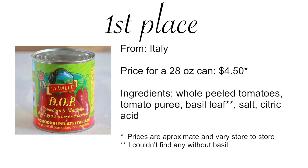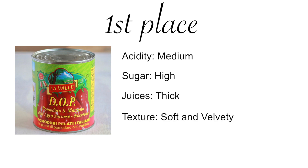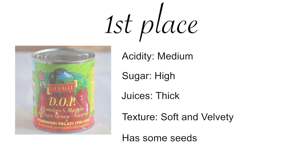And the winner of this tomato competition was the whole DOP San Marzano tomatoes imported from Italy. Incredibly sweet and fruity with moderate acidity and thick juices — the texture was like velvet. Simply amazing. They did have seeds, but the flavor was so good that I forgot about the seeds.